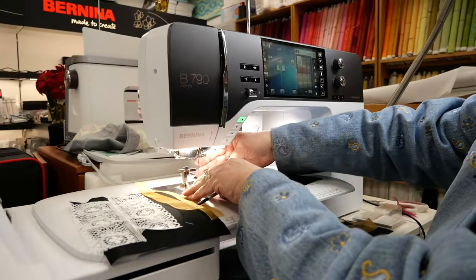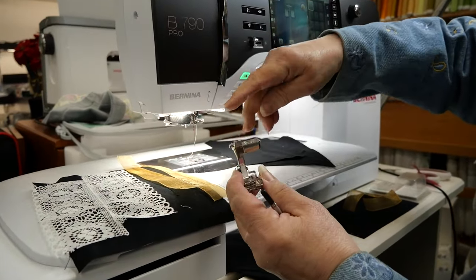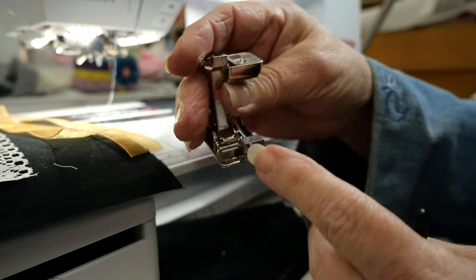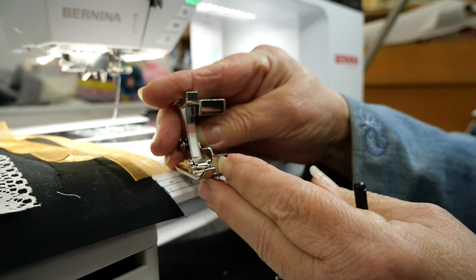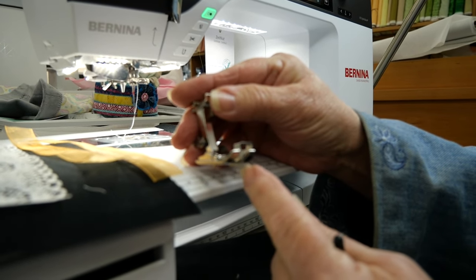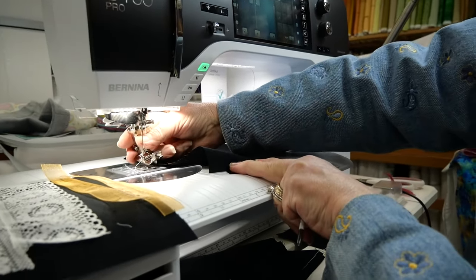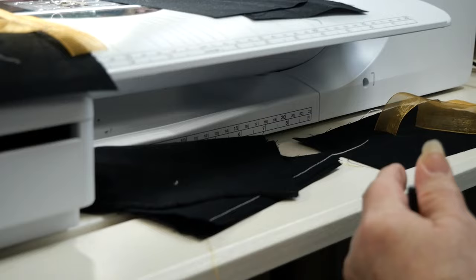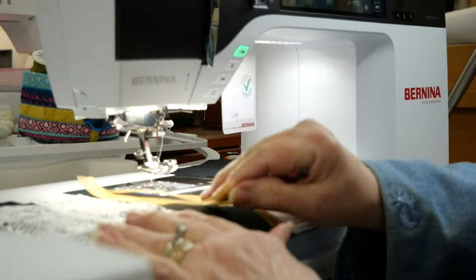What is great about this foot is it's got a guide right here, so in one sense it's just like your number 1C foot, but instead it has a flange in the middle that is going to give you total accuracy on getting your stitches perfectly straight.